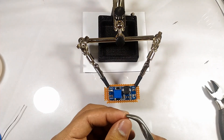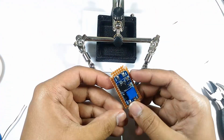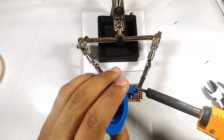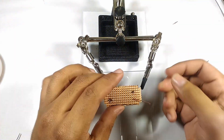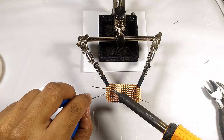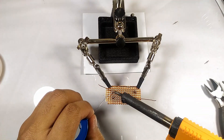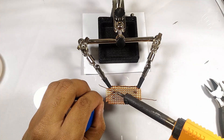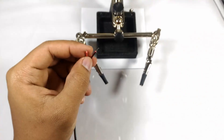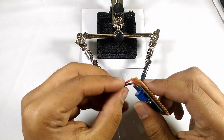The boost converter will now be mounted to the perf board. I soldered in some wires for the input and output of power to the boost converter, and they have to bridge the two contacts.